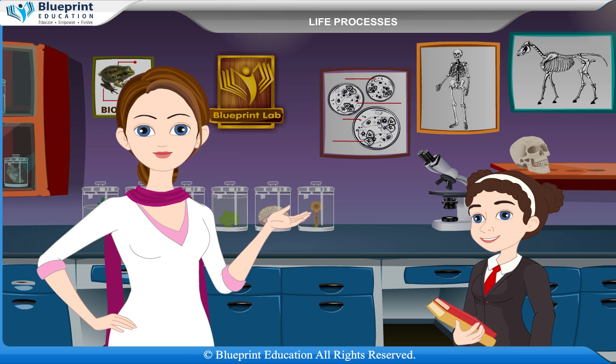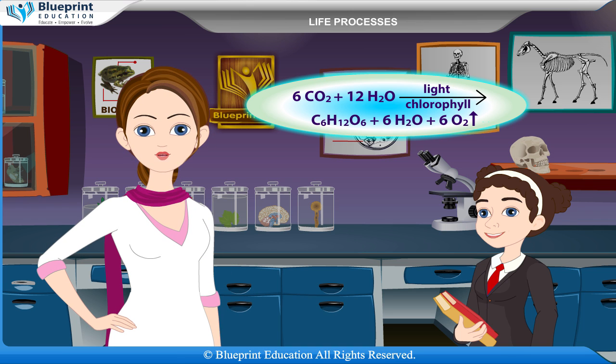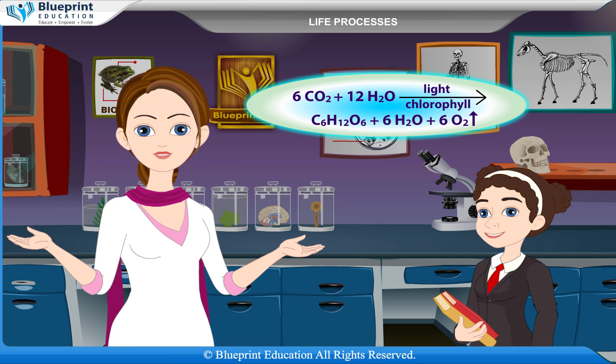The overall reaction of photosynthesis is: 6CO2 + 12H2O, in the presence of light and chlorophyll, yields C6H12O6 + 6H2O + 6O2.